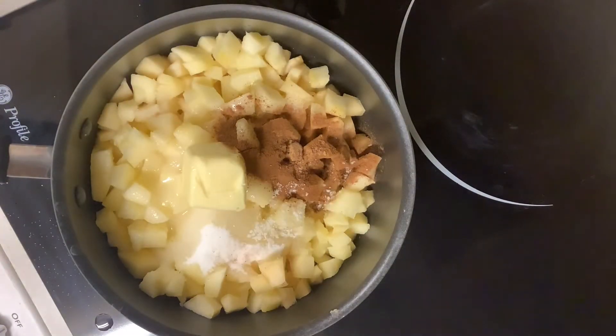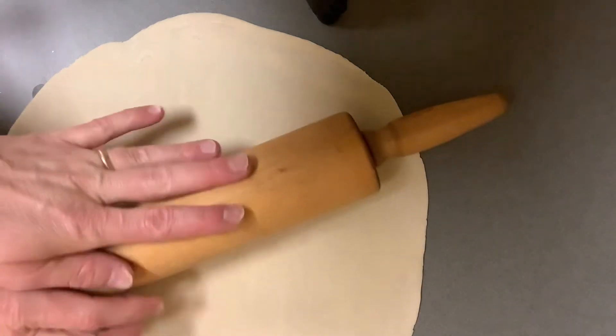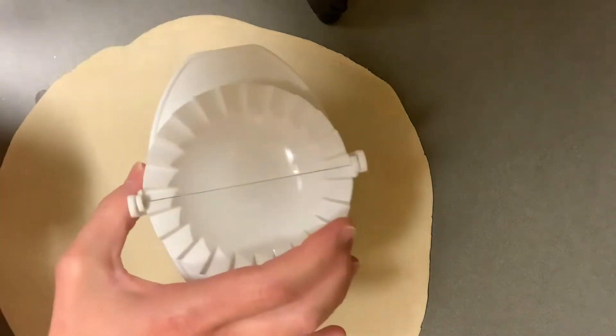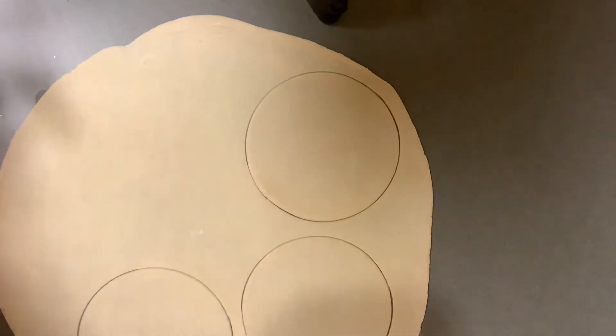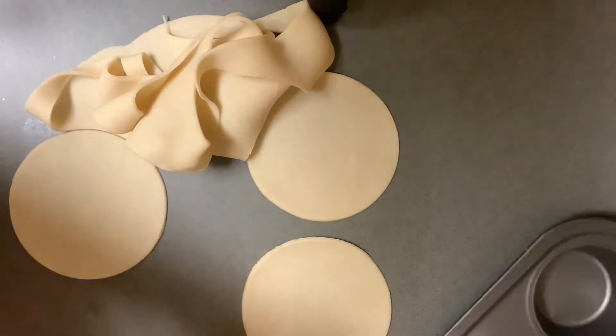We have the apple mixture going. I'm going to go ahead and roll out the dough, which is just the Pillsbury pie crust. You can get a regular store-bought one — I don't know if you have any particular brand you like, but whatever is available you can go ahead and use. What you're going to do is just roll this out a little bit. I have a four-inch cutter, but if you have a cup that's four inches or anything you can make a cut with, you can use that.